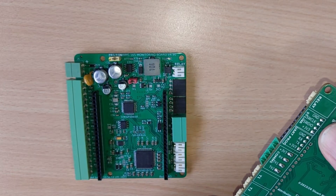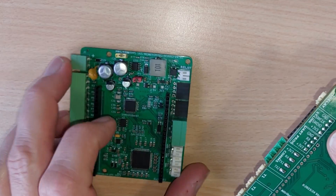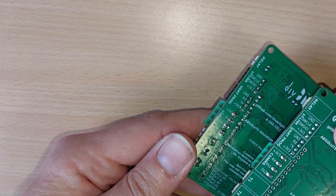The existing pin headers for programming are still there, exactly the same as before. I've just improved the silkscreen a little bit to make them a bit easier to read.